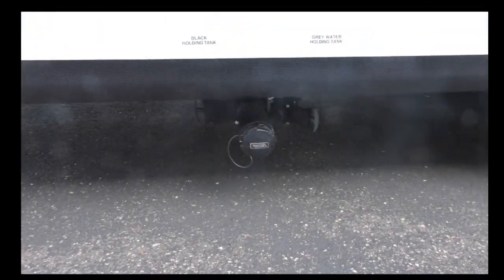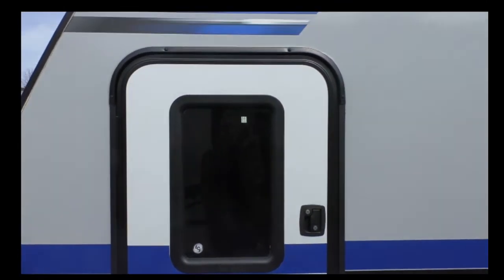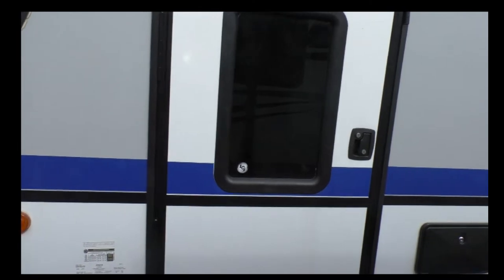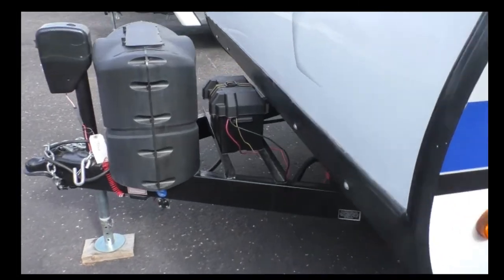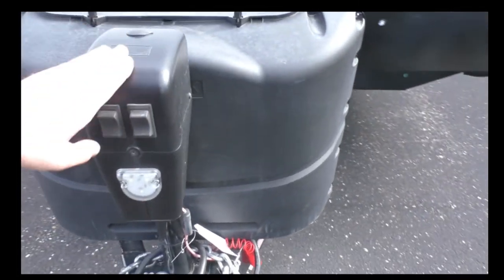On the back side we've got our sewer, and this is a way to get access underneath the bunks in the front — we'll show you that from the inside. On the front, we have dual LP tanks, our battery, and this one is set up with a power jack, which is really handy.